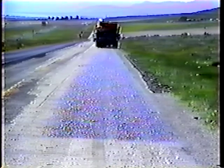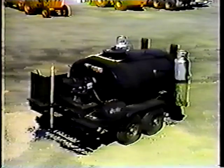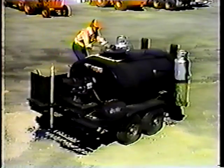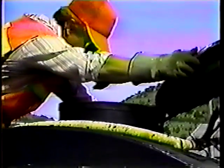The biggest part of the tar pot is the tank. Our small units hold 200 gallons of material; the big ones can carry up to 600 gallons. Liquid asphalt or oil is added through the hatch on the top of the tank.